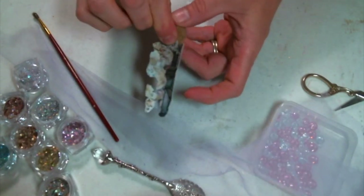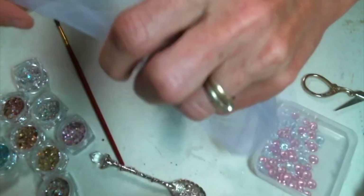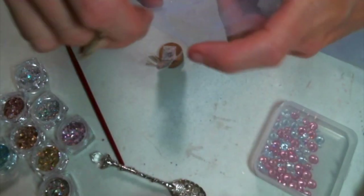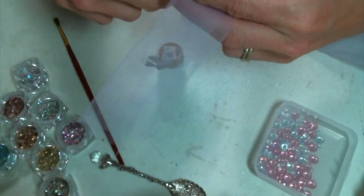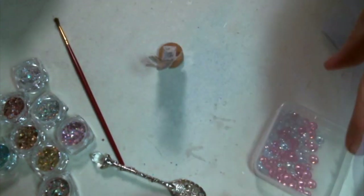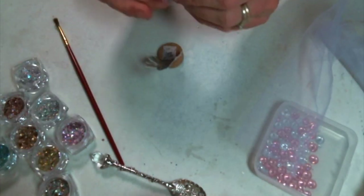I want to cover the back of the image, so I'm going to just use a little bit of tulle for that. I'm just going to kind of wad it up behind her in the jar so that it'll help mute that a little bit.